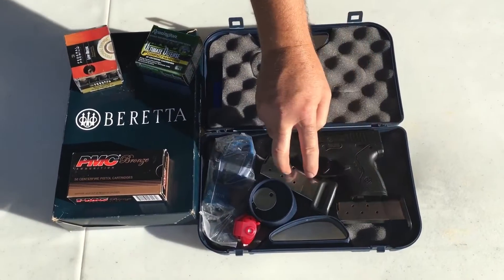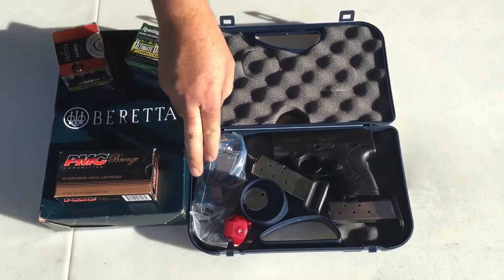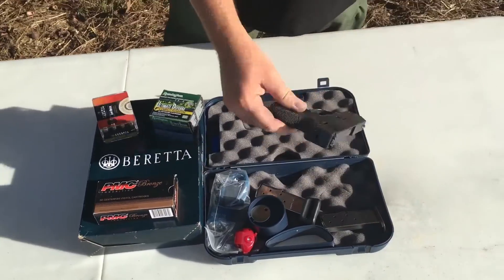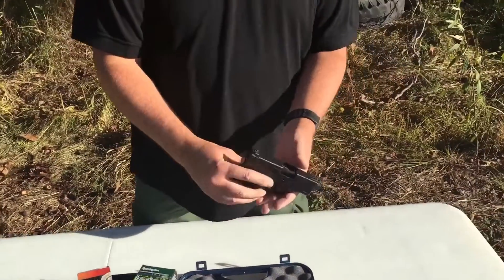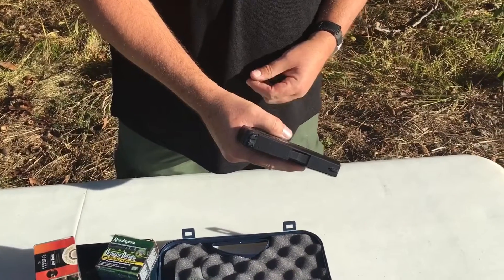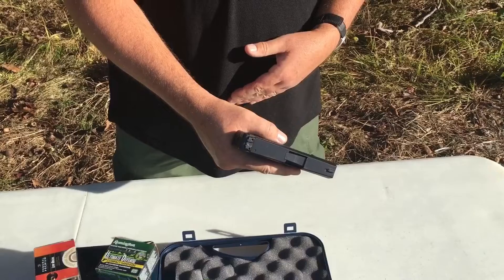It's got a 6 and an 8 round magazine, and the lock and all that good stuff that comes with it. It's kind of in comparison to the Smith & Wesson Shield, the Kahr PM9, the Glock 43 — several guns in that arena.